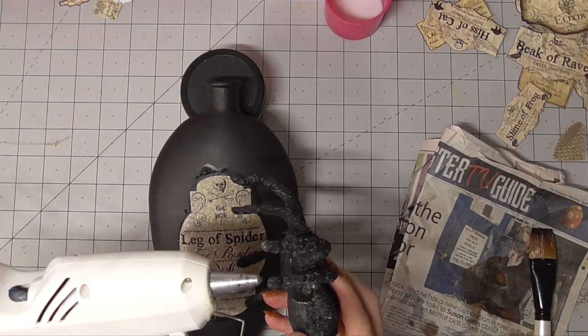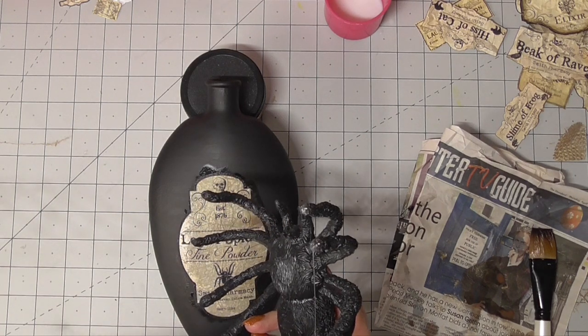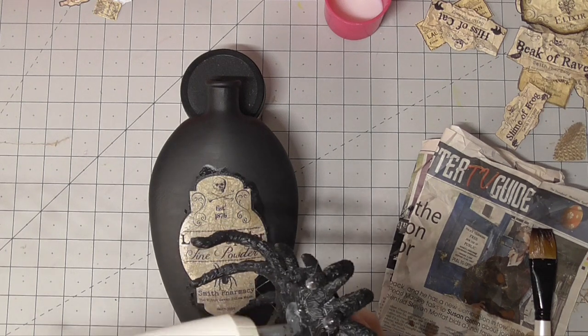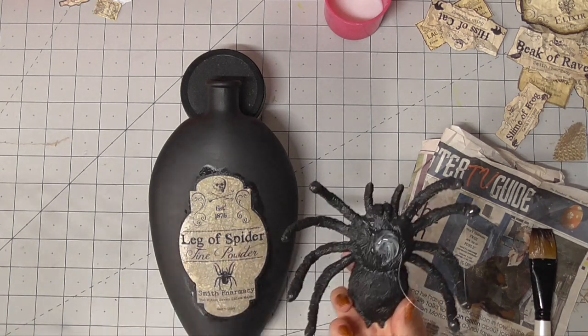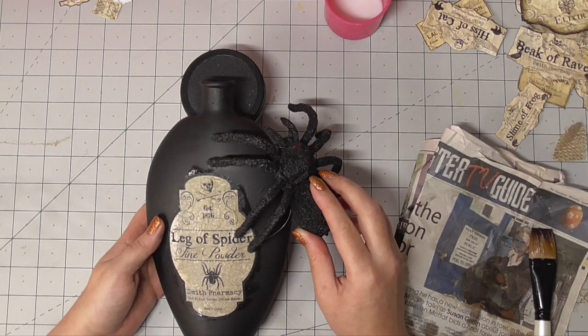Okay, spider warning — there you go, spider warning. Anyone that doesn't like spiders, skip ahead, because there is a pretty big one I'm about to turn over. This is for my bubble bath bottle and it's a jar that says it contains a leg of spider.